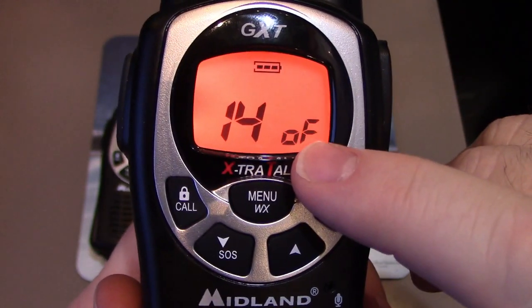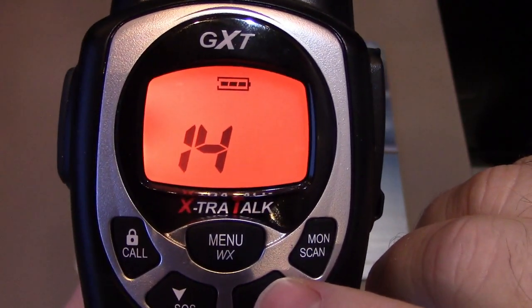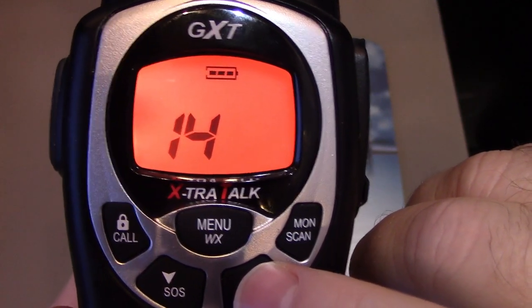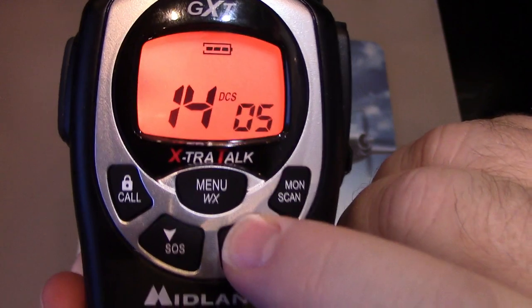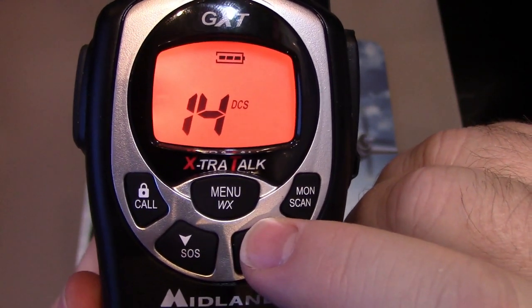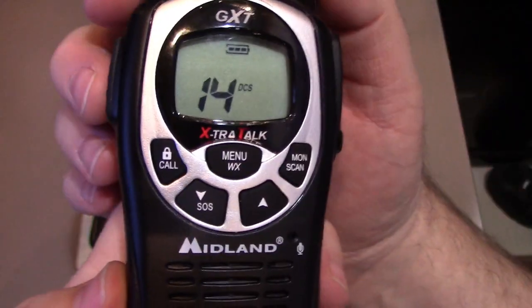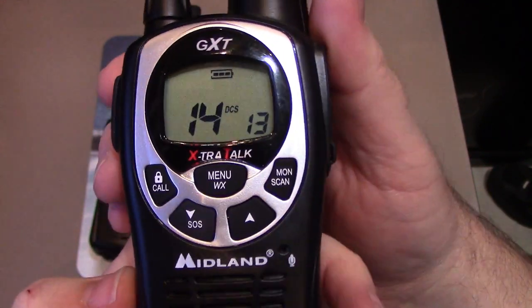You can see I have the channel and 'OFF' displayed. Hit the up arrow — there's one type: CTCSS. Hit it again and you can go with DCS. Once you pick which one you're going to use, hit the menu button again, then you can pick your privacy code. For DCS there are 104 to choose from; for CTCSS there are 38. I'll stop at 13 here. Once you pick it, push the talk button and it sets it in.